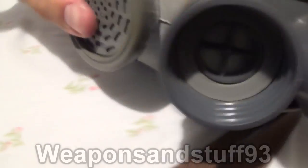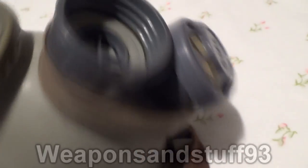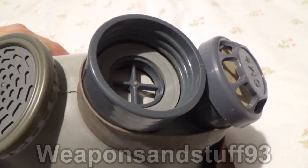And there we go — that's the intake/outtake assembly reassembled onto the mask, and hopefully it will still work.